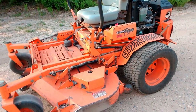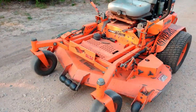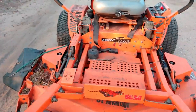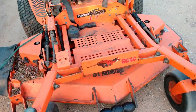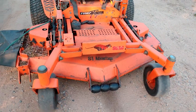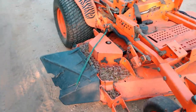Here it is — this is a Skag Turf Tiger, as you can see on the side. It has a 61-inch deck. Today I actually busted off one of my caster wheels, but after three years that's the only thing I've had happen. I'll have some footage of using this thing — it's pretty impressive that that's the only issue in almost three years.